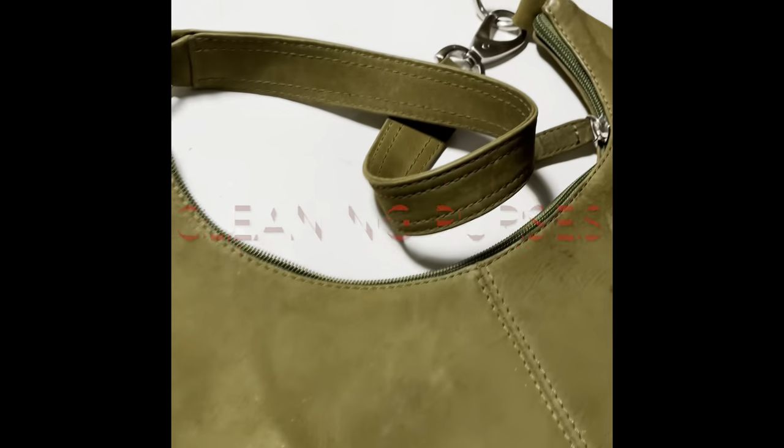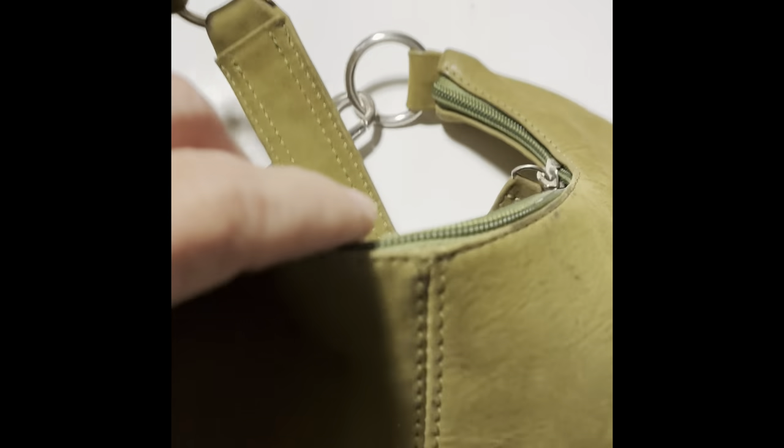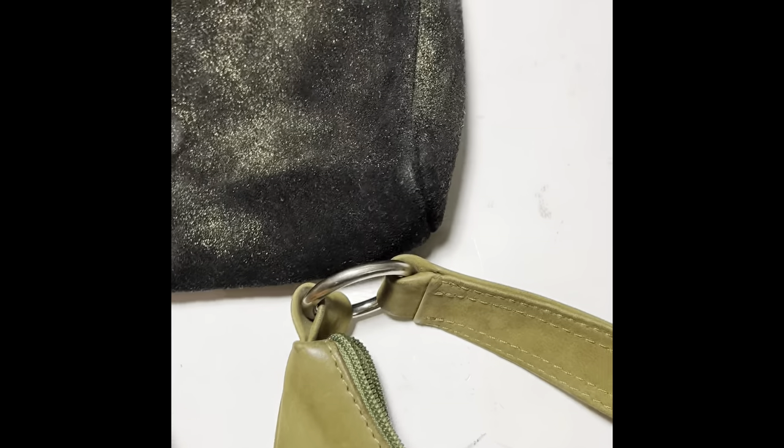I am cleaning purses. I have a Dooney and Burke, I have a hobo, suede, leather — all the goods. Stay tuned.